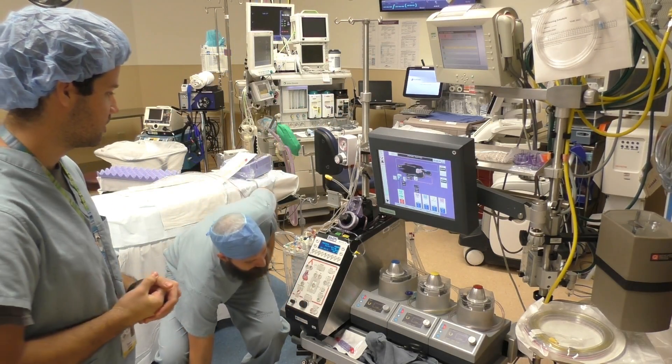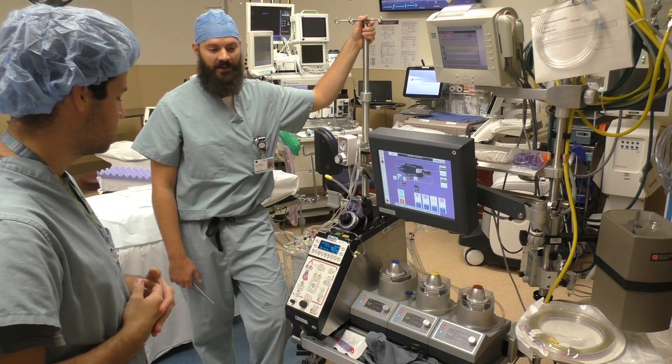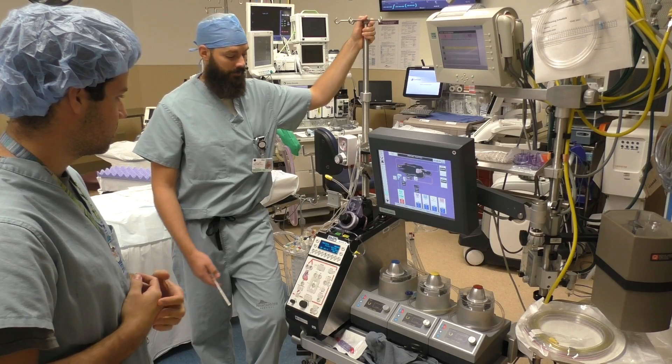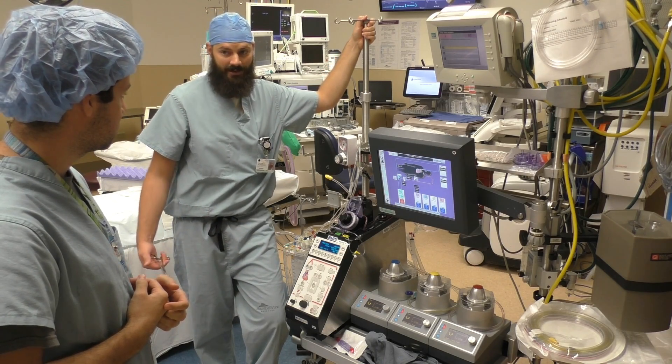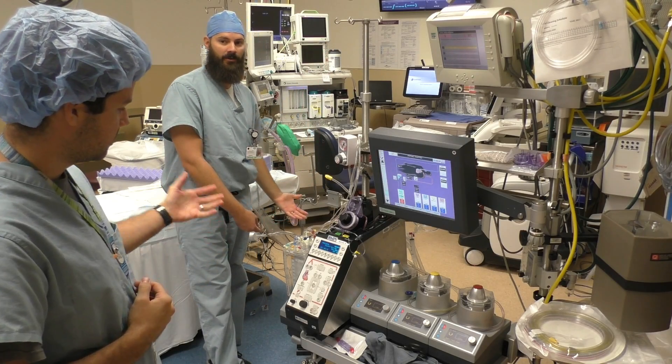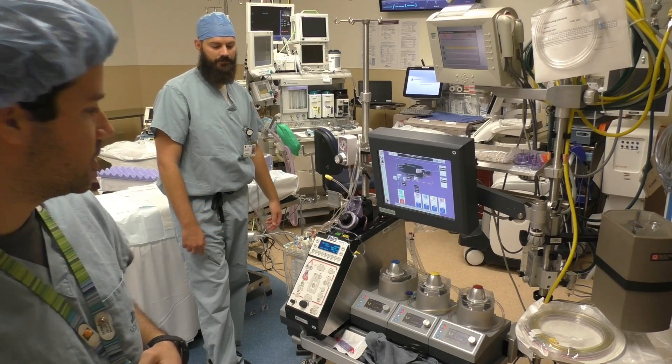It's really cool to watch, just because it's not something you get to see every day. Now the heart's completely stopped. The patient's legally dead. However, we're keeping them alive with the heart-lung machine — that is what's keeping that patient alive.